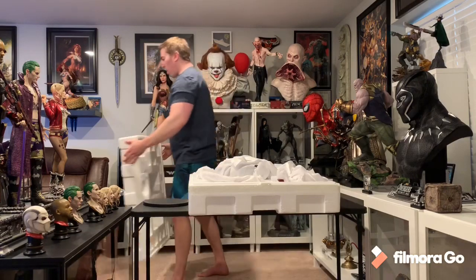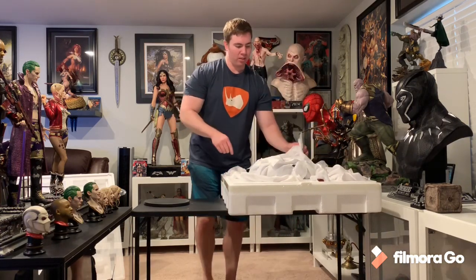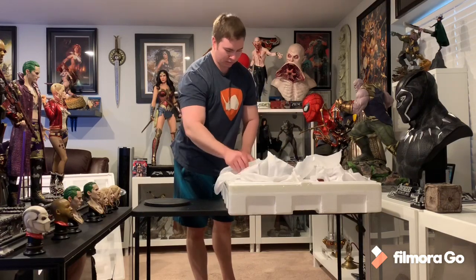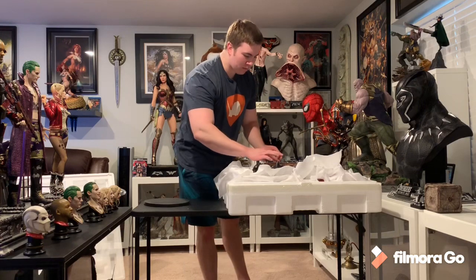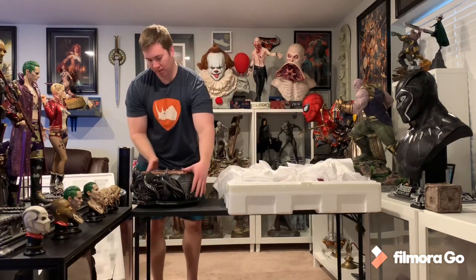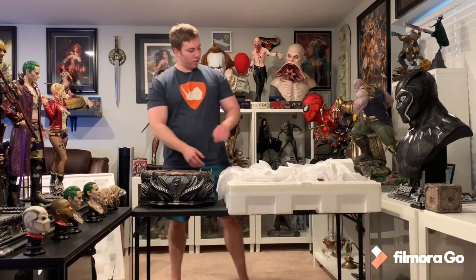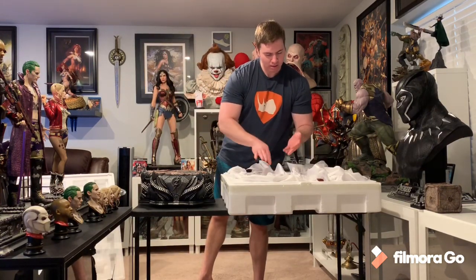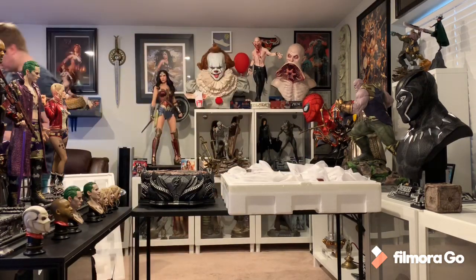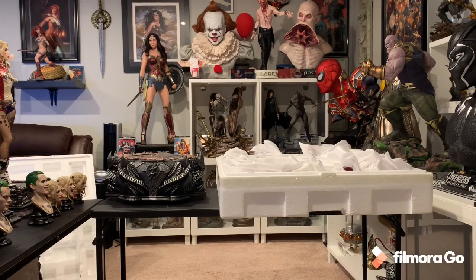It feels like it's the base that's super heavy — these one-thirds are generally pretty heavy. Oh, I like that Flash symbol! Check that out — the Flash symbol in front looks really good. I had to go clean my hands after touching the box and styrofoam. I always like to clean my hands before touching statues.